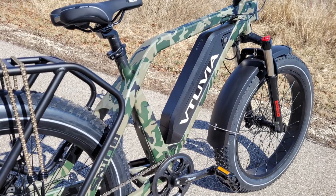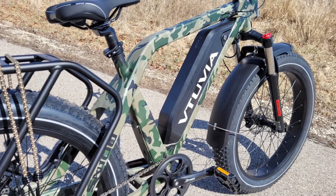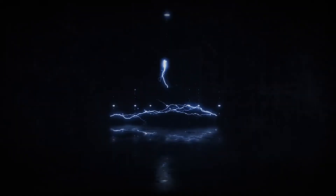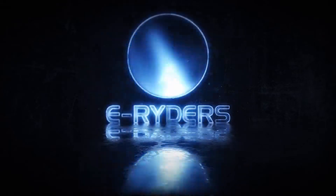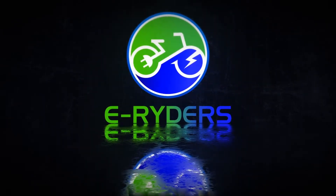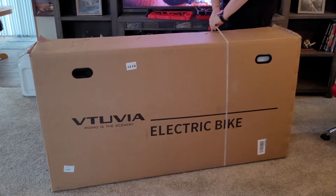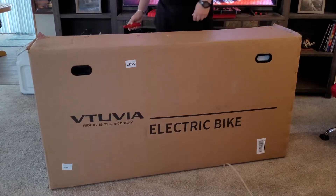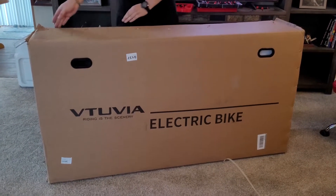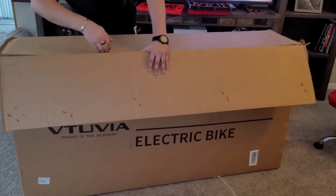In this video, we're going to be unboxing the Vituvia SN100 Hunting Fat Tire E-Bike. Let's check it out. Hey, this is Nelson. Welcome back to the E-Riders channel. Today we have the Vituvia Fat Tire E-Bike. I want to give a shout out to Vituvia — they sent this E-Bike to us for review and testing, and we're going to check it out.